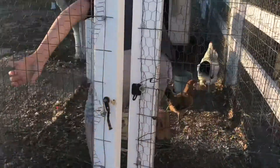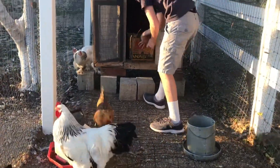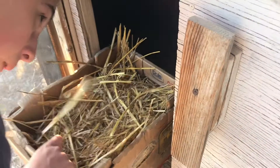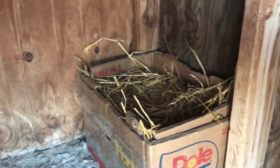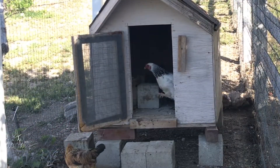Bringing anything new to the chicken coop might cause a little extra commotion. However, chickens are curious little creatures and they will quickly adapt to the new addition in their little coop. Since these boxes are very lightweight, I would suggest putting a cement block or something heavy in front of them so the chickens will not flip them over.